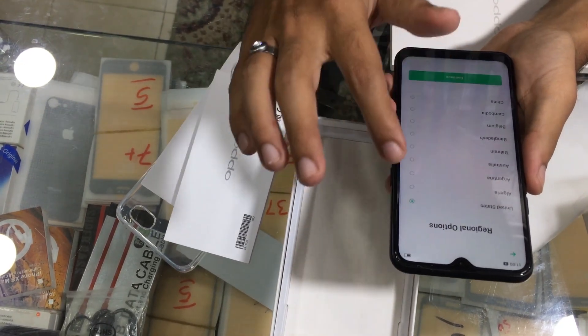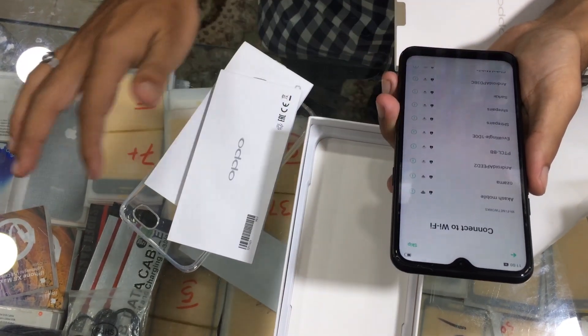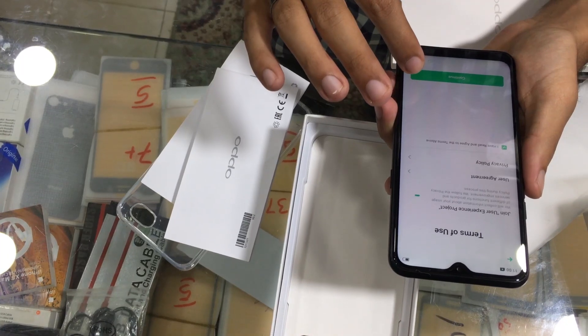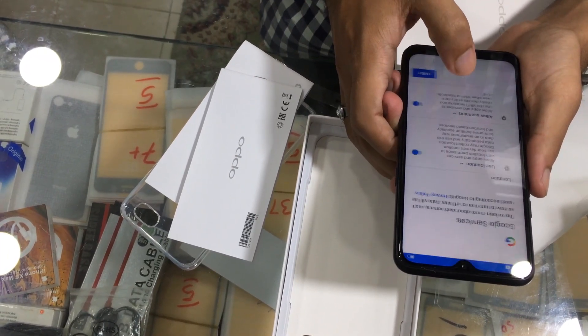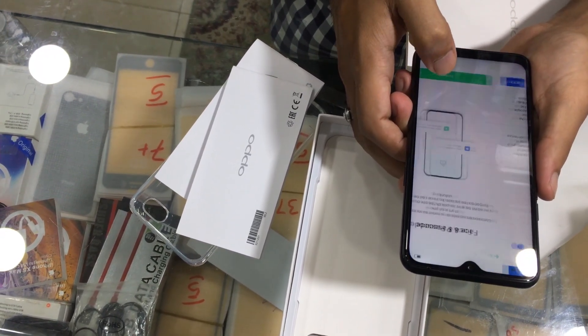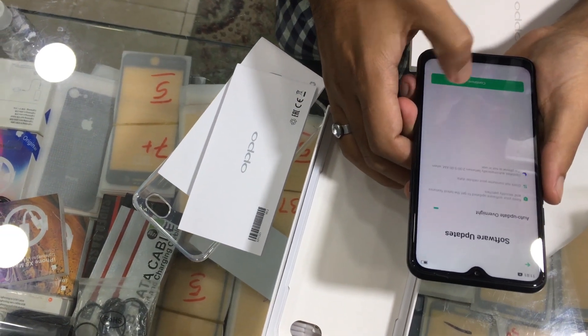Registration options — United States — continue. I'm going to skip Wi-Fi for now. Terms of use — of course we have to agree with it if we want to use it — continue, accept, continue, agree. Face and passcode — I'm not going to set it for now.